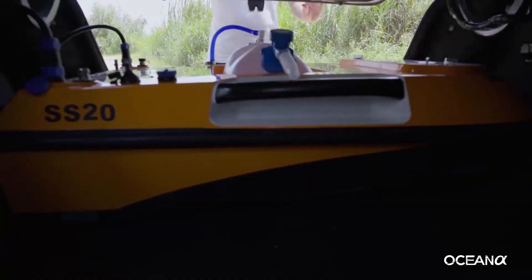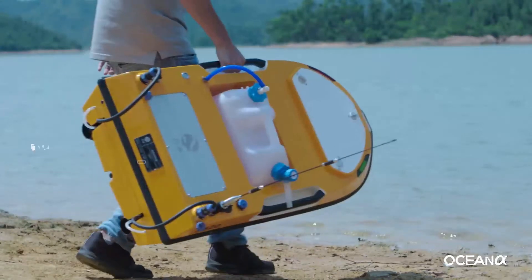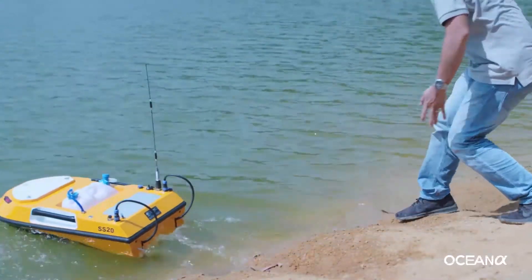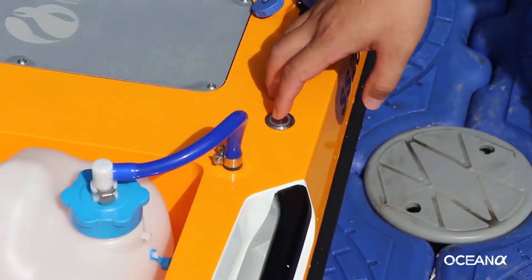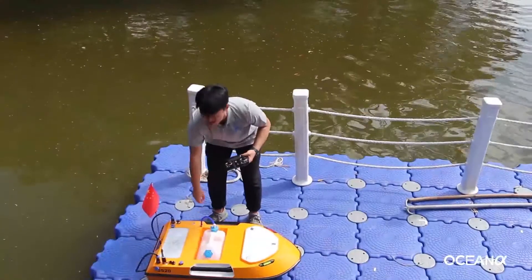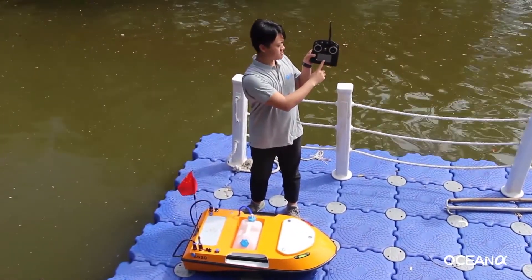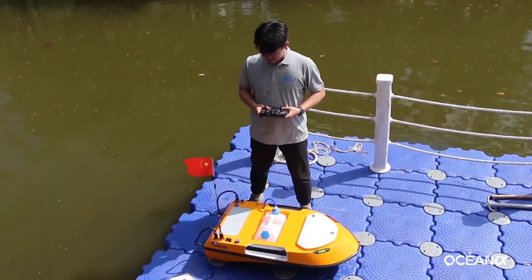After the ground test is finished, test the USV in the water. Two factors should be checked before launching. First, check the battery percentage — turn on the USV and make sure you have more than 70% battery. Second, check if the launching ground is solid.